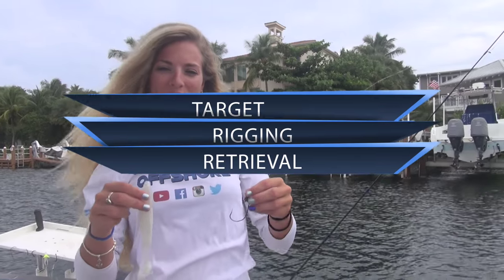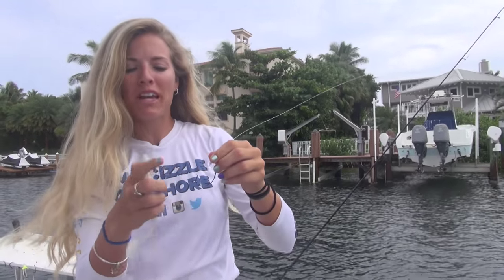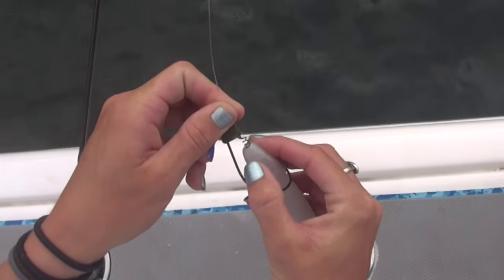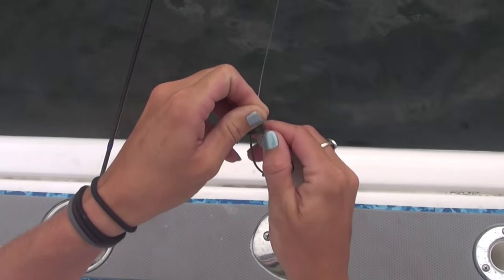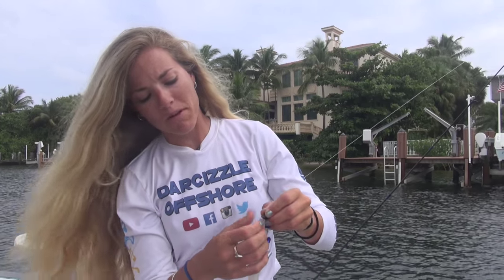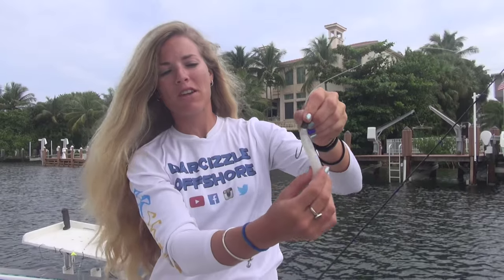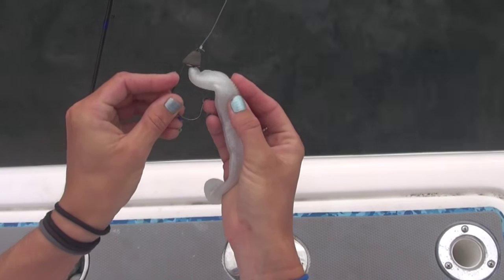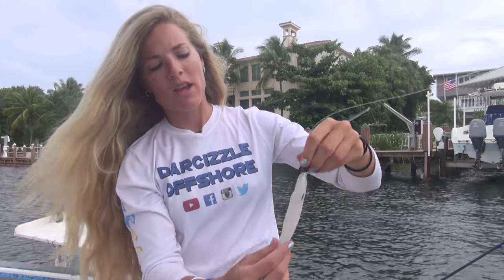Now for the rigging. There's a pretty simple method of attaching your soft plastic to the Intruder jig head. With this spiral locking pin, you want to take your soft plastic, put the head right on it, and start to twist the soft plastic onto the locking pin so it's not going to go anywhere. Once you've got it on there, it's going to fit snugly and prevent bait slippage. Then take the hook, line it up with the soft plastic, and slip it through the underneath side and have the hook rest on the top of the soft plastic. And then you're good to go.